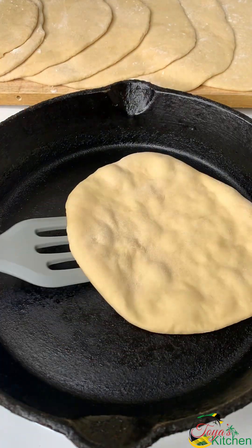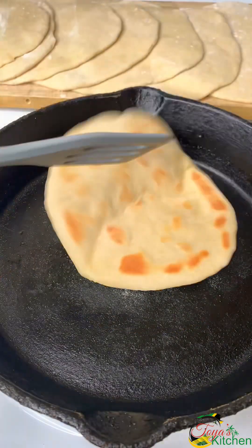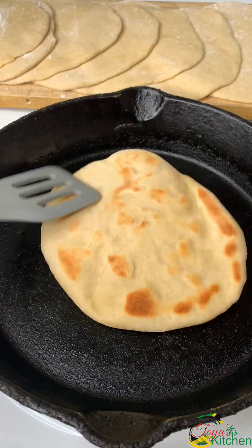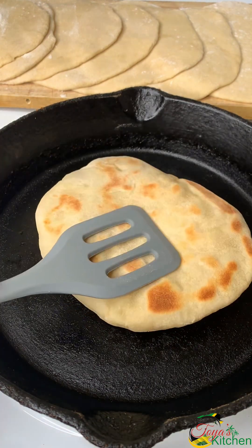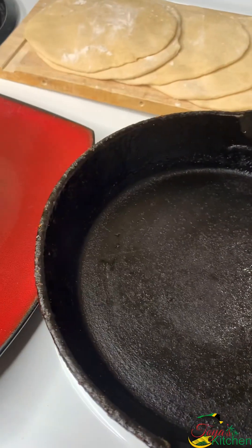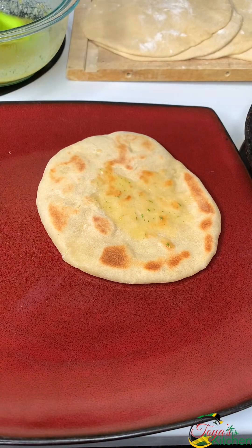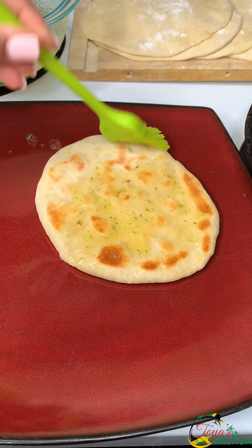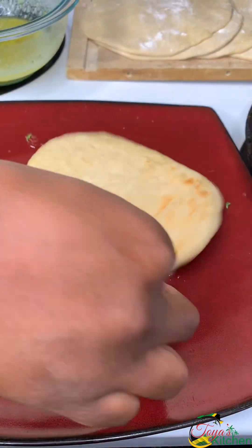Into a hot skillet — I'm using my cast iron here. You want to keep flipping until we have little brown spots on it and it starts to puff up; that means it's fully done and ready. It took maybe 5 minutes in total. Then remove it and immediately brush on that garlic butter sauce we created earlier. Continue with the rest until everything is completed.